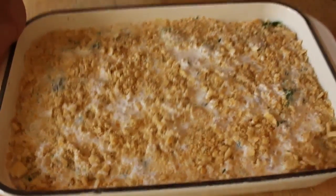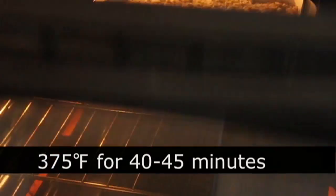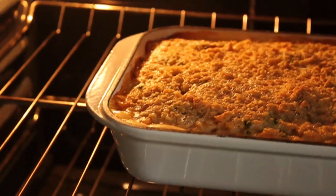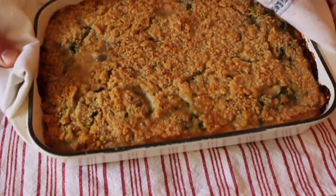That's going to go in a 375-degree oven for 40 to 45 minutes, but you're going to go by look and feel. When it's bubbling and the top is browned, it's done.